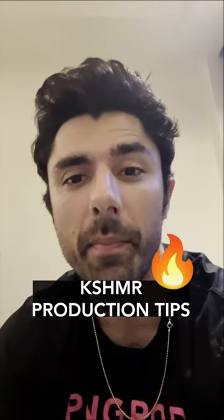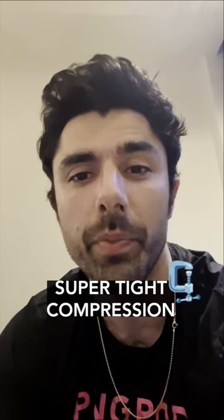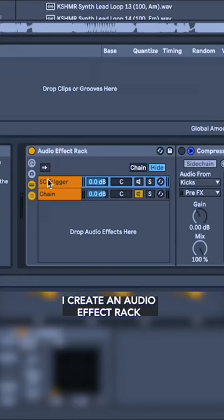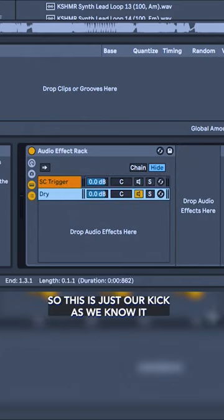What's up guys? This is Kashmir and I'm about to show you a little trick that I use for side chaining to make the compressor super tight. I create an audio effect rack and I make a normal version — so this is just our kick as we know it.